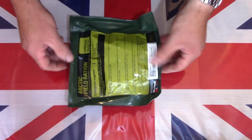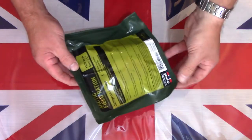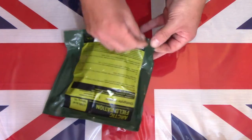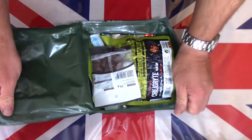These Norwegian Arctic field rations come in a very simplistic green plastic bag. They usually have a little tear open strip in the corner, so we can just give that a tug and it should open nicely. Let's see what this Norwegian field ration has inside.